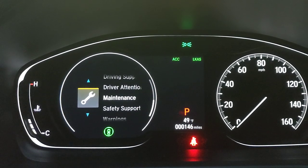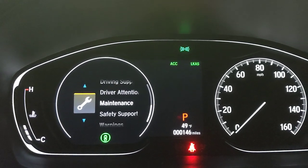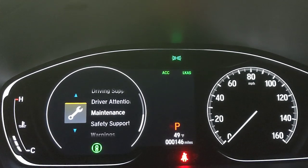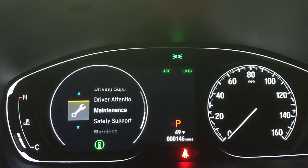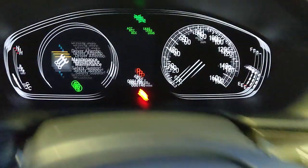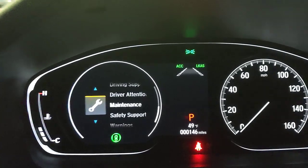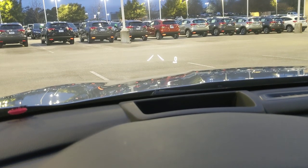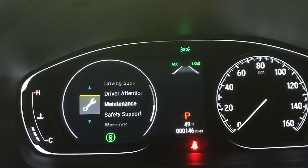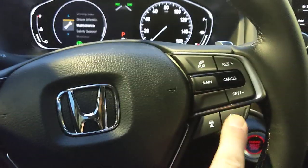LKA stands for Lane Keep Assist. If you start to drift left or right without using your turn signal, it detects the lane lines and steers you back to center. You need to be going over 45 mph for it to actively read the road — once you are, the dotted lines in the display fill in solid. The correction is subtle, not jarring. You can see the lane lines on the heads-up display too. Both ACC and LKA can be toggled on and off.